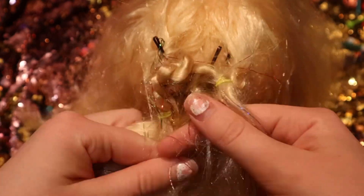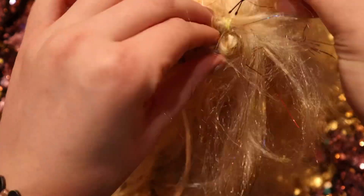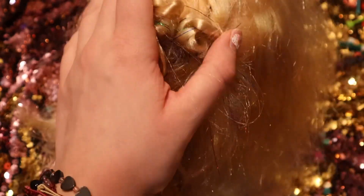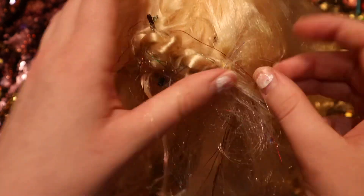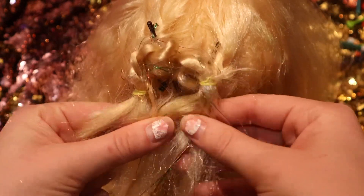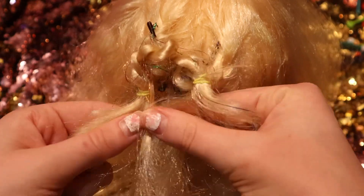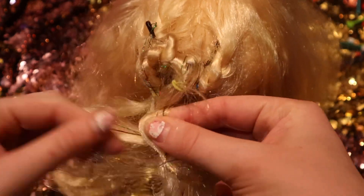After that you can braid the ends — just take them and add the braid up at the ends and see how it looks. Make sure the pins stay in the hair. The hair tinsel makes it a little more fun.